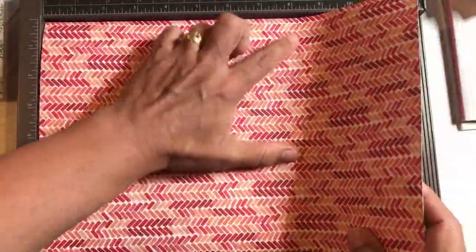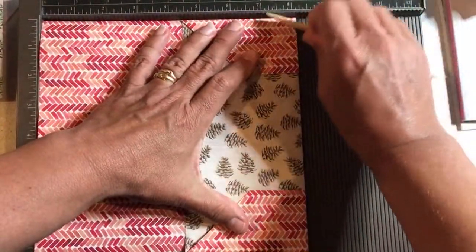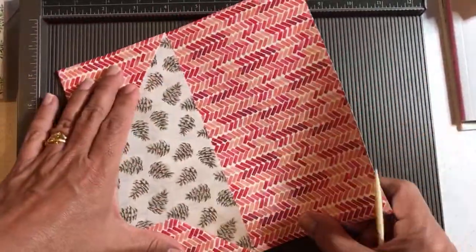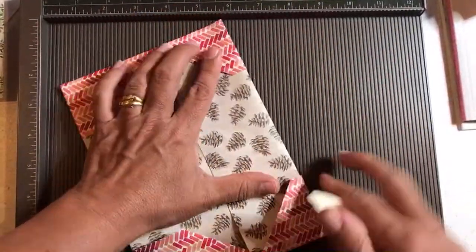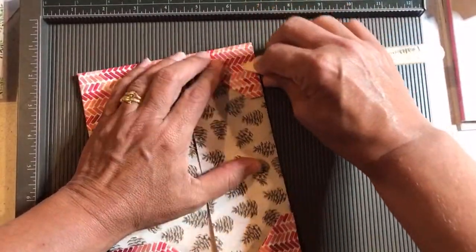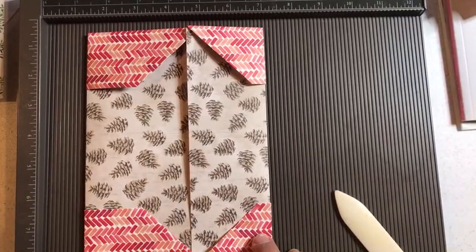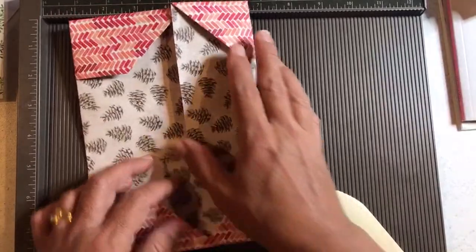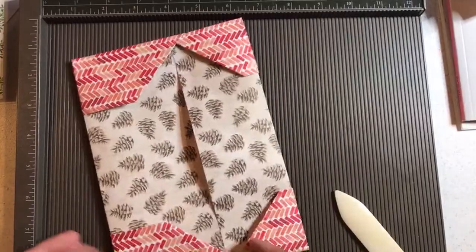I'm going to flip it over. You're going to flip it over and fold along that other score line — the one that you made that was vertical. Then we're going to turn it around and fold it that way. There's no adhesive needed for this craft. You're going to tuck in the small side to the big side. Small side to the big side. That's it. I'm not kidding — that's all.